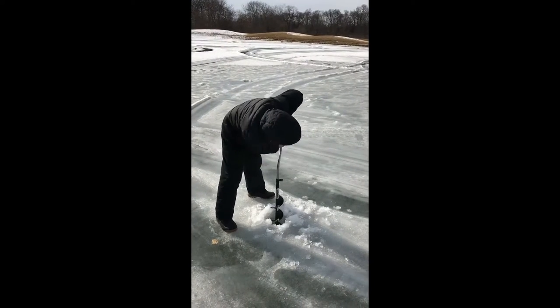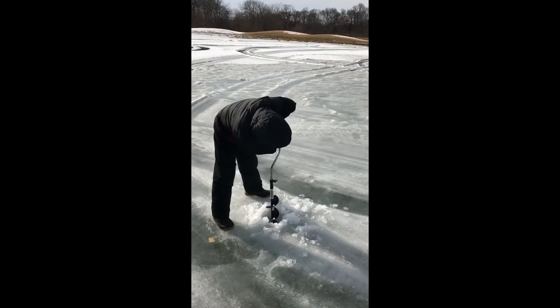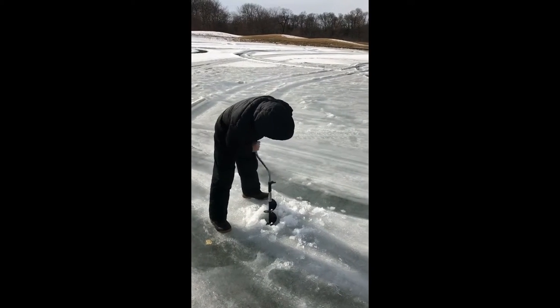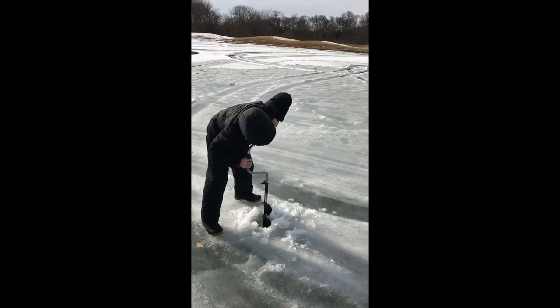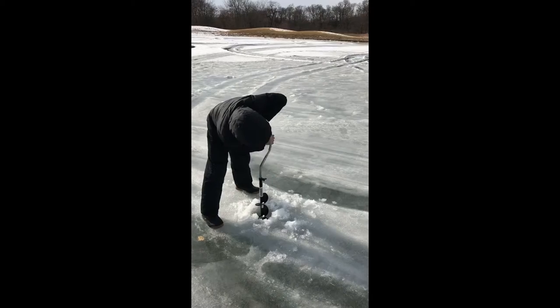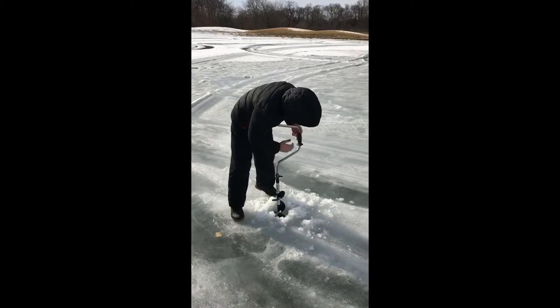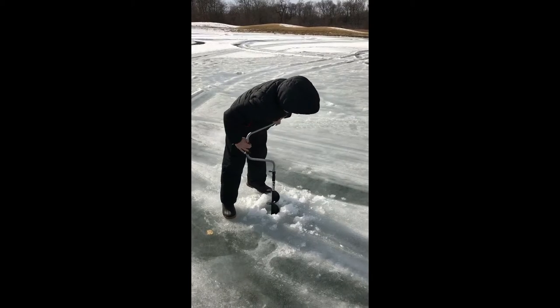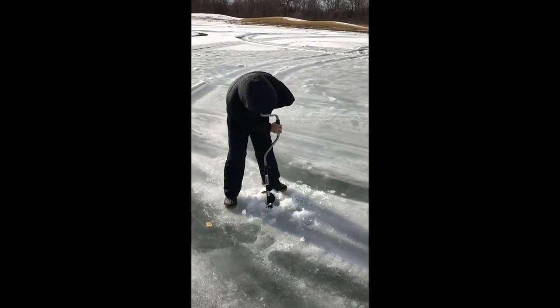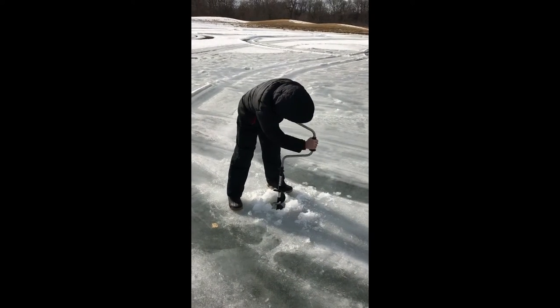You can do it, finish the job, you got it, keep going. Oh, you almost got it — press down and break through. Oh, you've got it! The belly chest method, you got it.